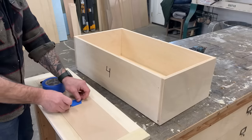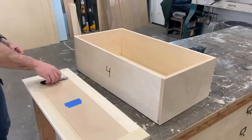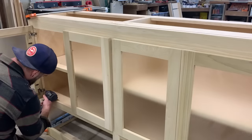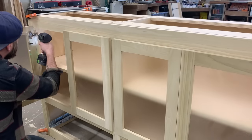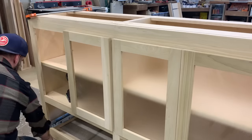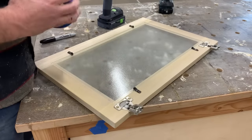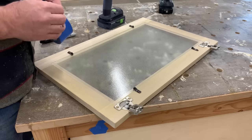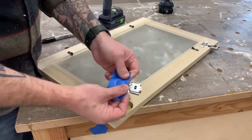I like to take a piece of tape and cover up the number on the drawer face so that when I paint it, I can still see it. After I get the drawer boxes and drawer faces off, I take off each cabinet door. You also want to make sure to label these appropriately. You spend a lot of time getting them aligned perfectly, so it's going to be a lot easier if you put all the hinges and doors back in the same place.